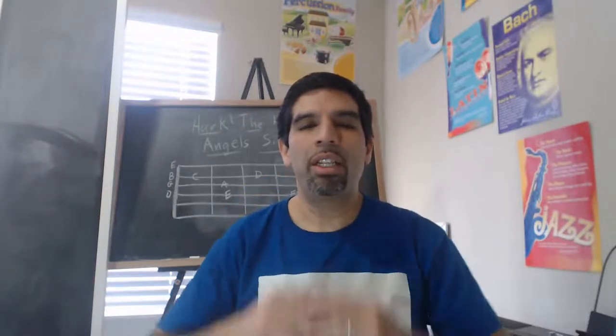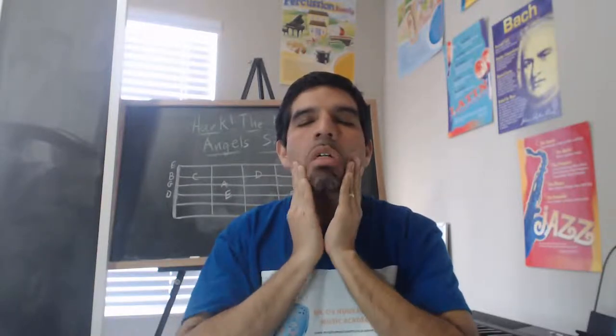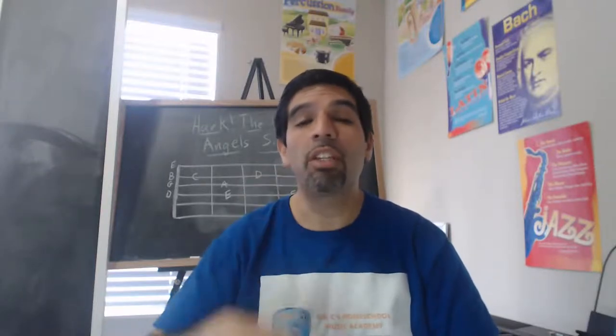Tilt your heads to the left keeping the shoulders level, tilt your heads to the right. Shrug and hold those shoulders and drop them down. Once again, shrug and hold and drop them down. Everybody let's massage our cheek muscles in a circular motion — okay, go the other way. Let's take a deep breath in and practice our lip trills. Hands on your stomach, take that deep breath in and trill.